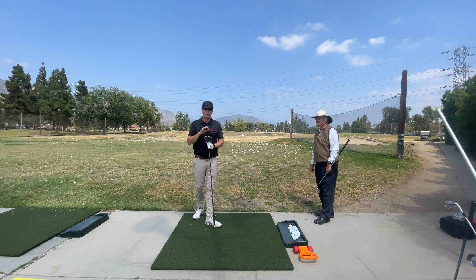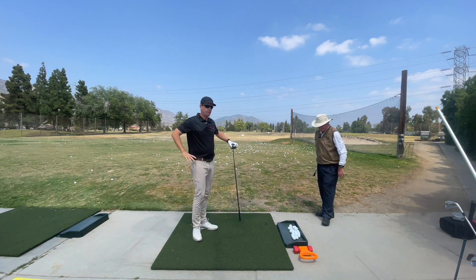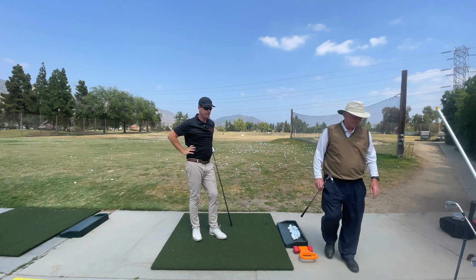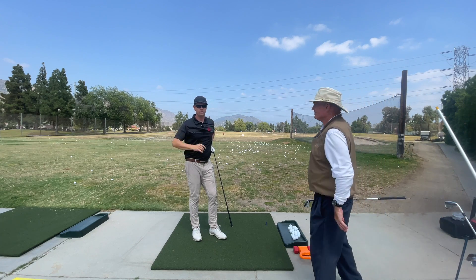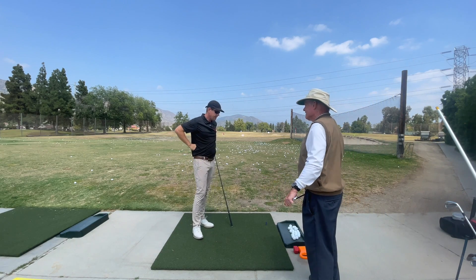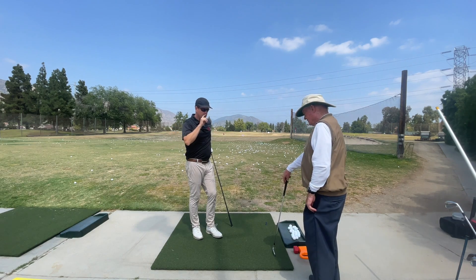Hey everybody, thanks for watching. Today we're talking about wrist angles with Lee Deitrick. We're at Rancho Duarte Golf Club. Lee has been teaching golf for 40 years.